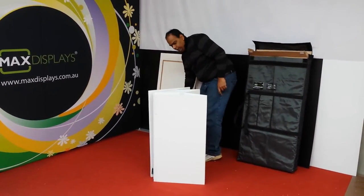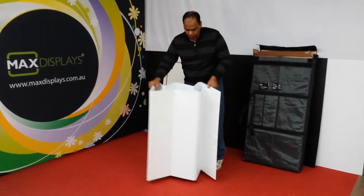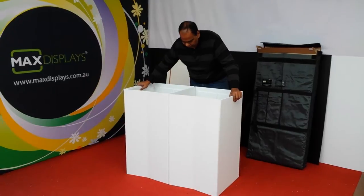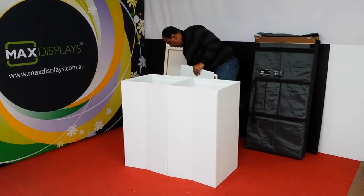I'm just going to start with the base. As you can see, it falls flat. Once you open it up, it takes its shape, and these are the couple of shelves.